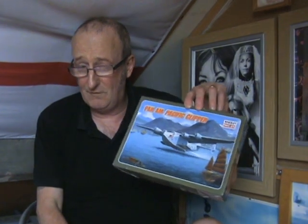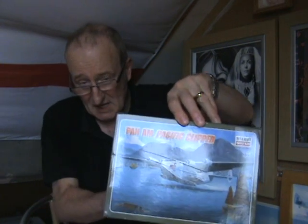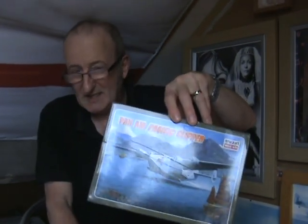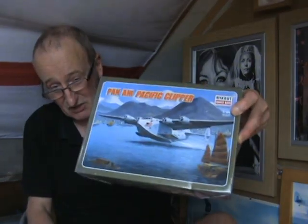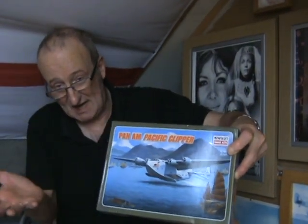The first kit I bought was the Mini Craft 1/144 scale Pan Am Pacific Clipper. I built the Airfix version around 1985 but my painting skills weren't great — overall silver is very hard to paint, and I found by trial and error that painting dark colours on light colours just doesn't work. I got this because I like the box art, which looks like it's probably Hong Kong or Shanghai with the Chinese junks.